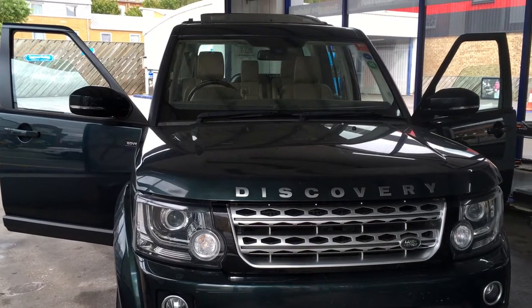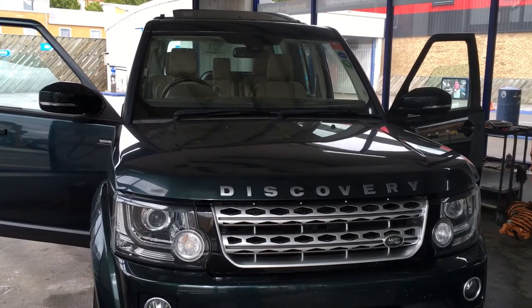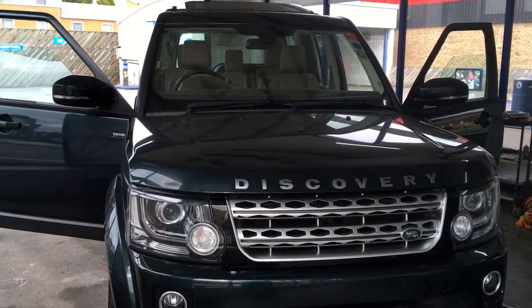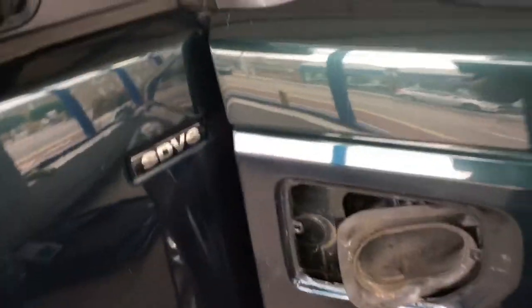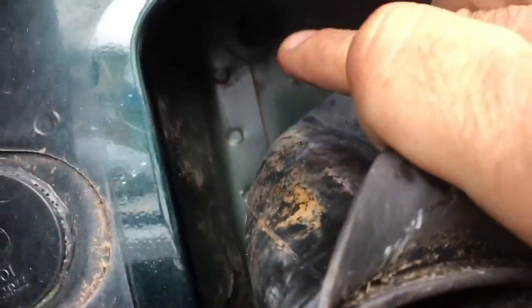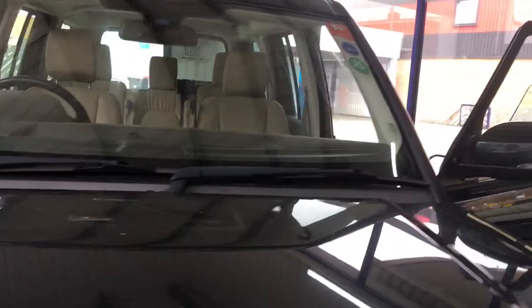We have a Land Rover Discovery in today which has got a water leak. We've done our report and the only thing which has come up is a problem with the sunroof. This is a common fault with these vehicles — inside the arches there's a drainage point, a drainage hose with a grommet which normally causes perishing and can cause water coming through.